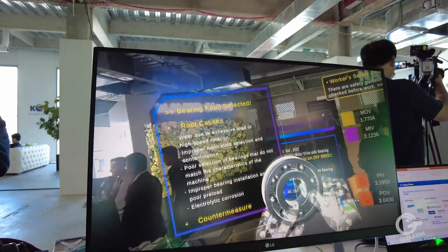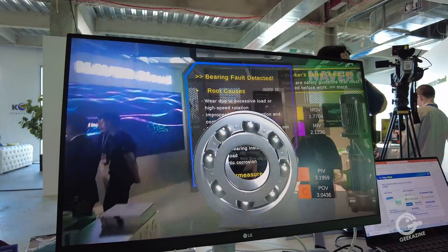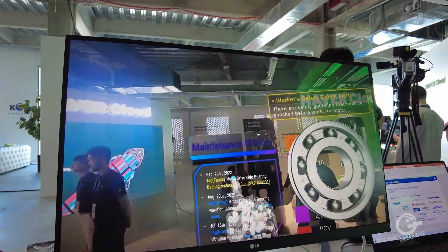By using this AR technology, trainees can basically get familiar with the machines, the components, and how our EXRBM software diagnoses the machine. They get familiar with it without shutting off the machine.